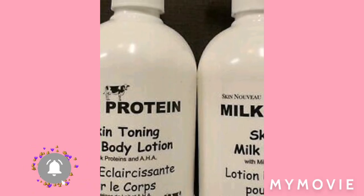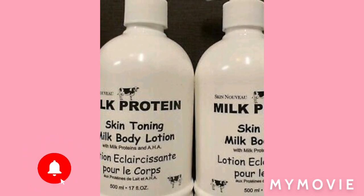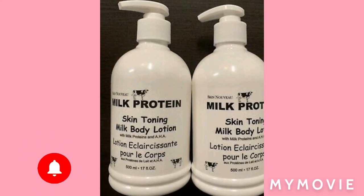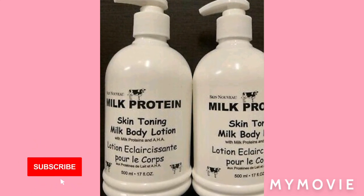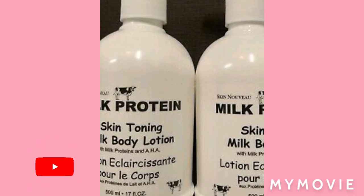First, guys, you will need a big container to use, because remember — for one year, 365 days — you have to get a big enough container where you're going to mix the cream in. All right, let's get right into the steps.